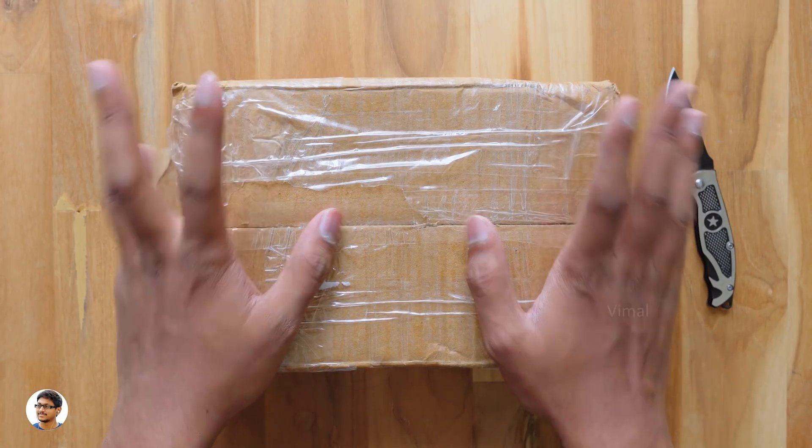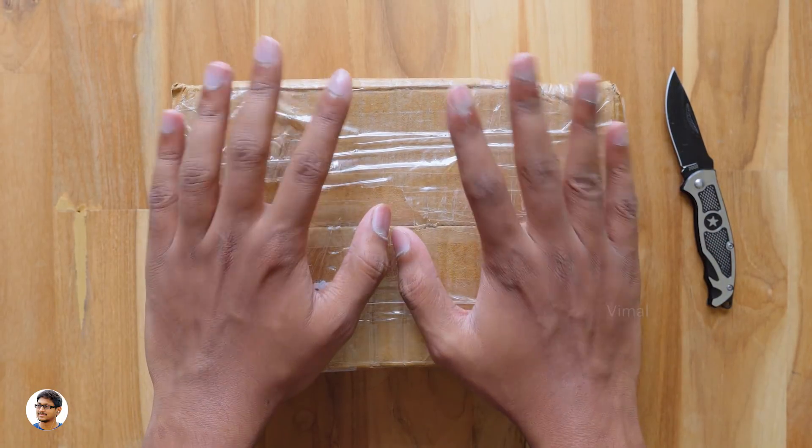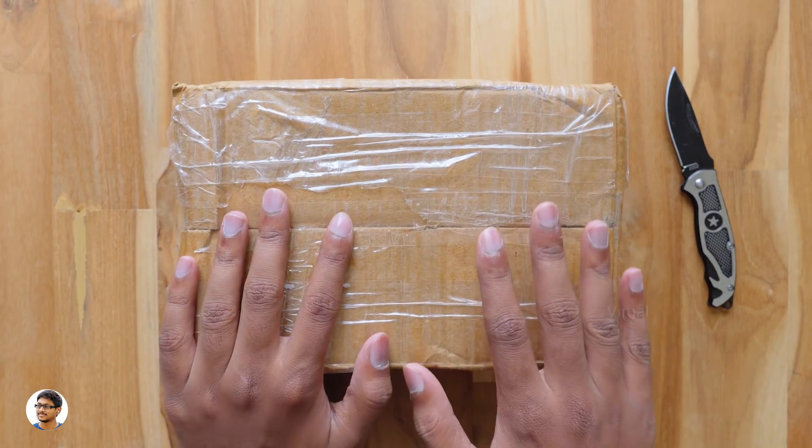Hey, what's up guys, this is Vimal here and welcome back to TRHD. Today I have an awesome and a bit different type of product to show you all — it's a switchboard, but it's not an ordinary one.